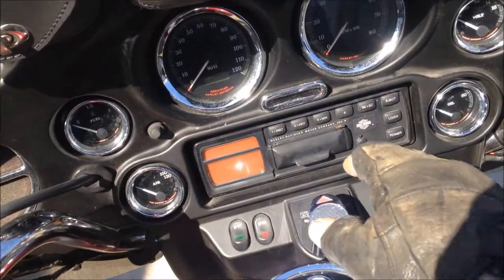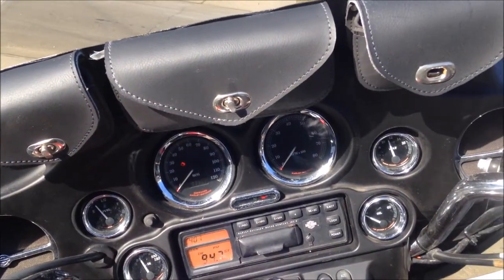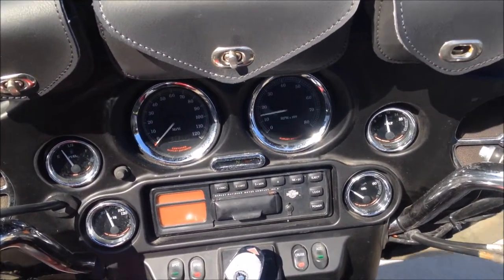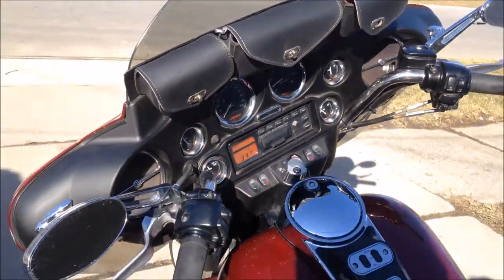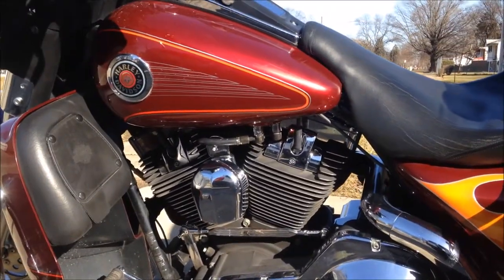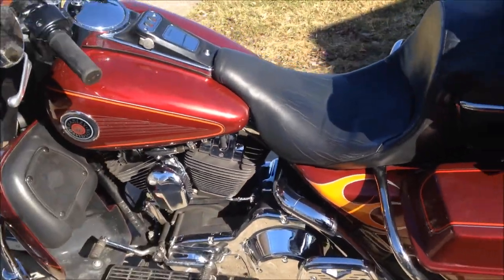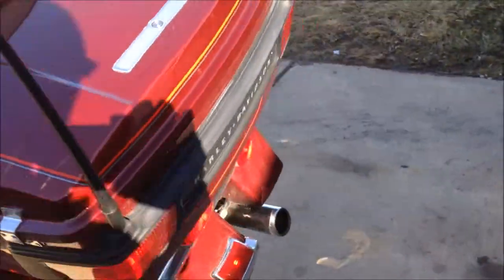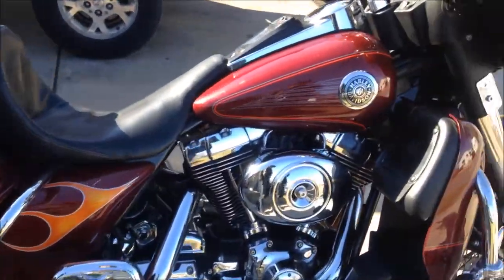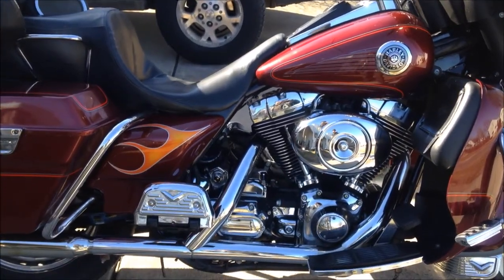I figured I'd start her up and let you guys listen to her. Being a 2000, she is fuel injected. It does have a power commander on it, but I don't think it's hooked up — I haven't really messed with it too much. She does seem to get up and go pretty well for a bike this heavy and as small a cubic inch motor as it is.